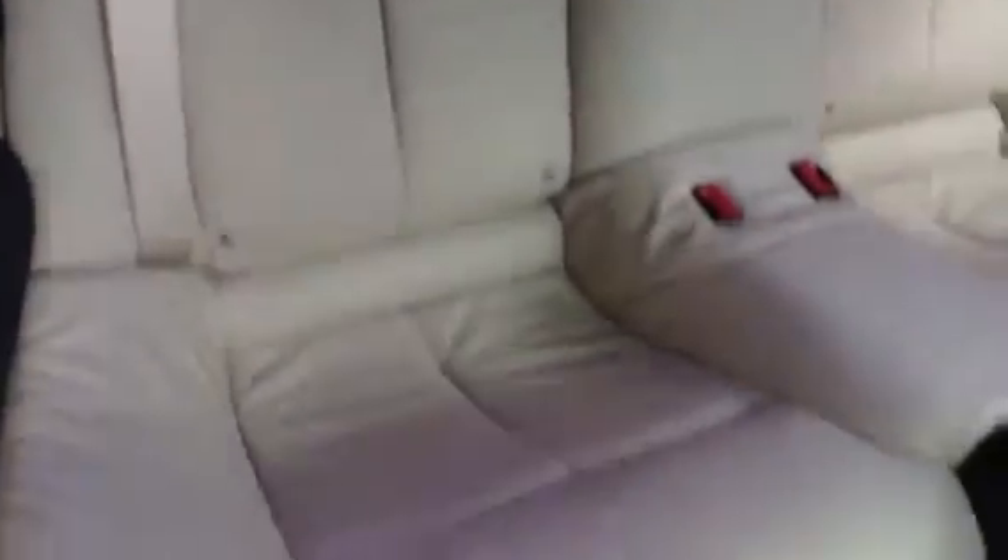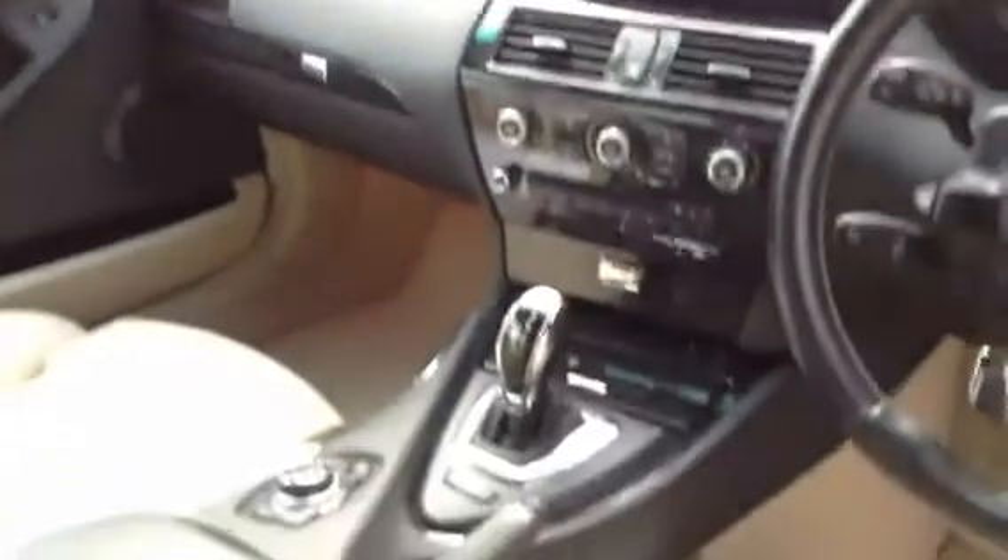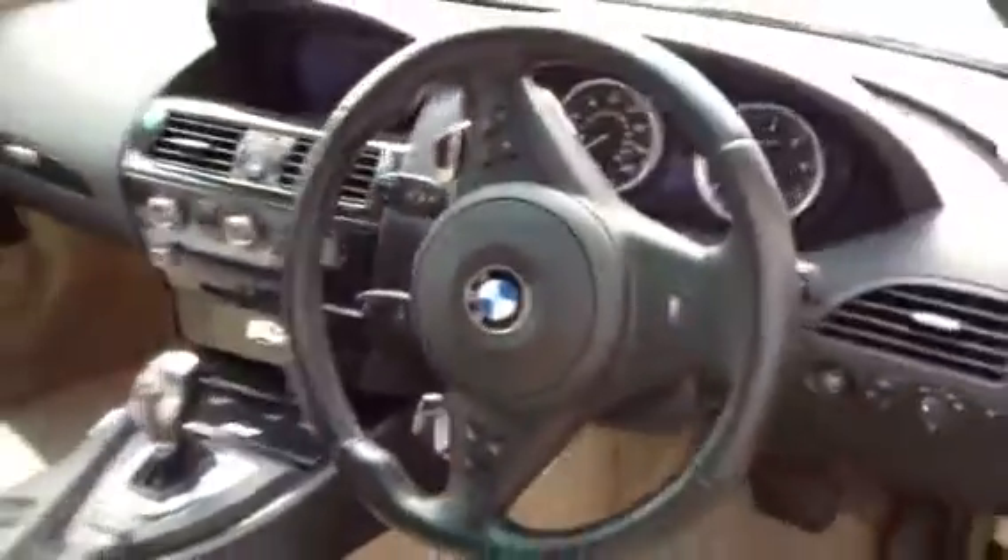Taking a look at the interior of the vehicle — we've got privacy glass on the car as well. Full beige leather interior, and it is absolutely spotless inside, really nice condition. Driver's seat is immaculate; bolsters look very well. Full electric memory seats also. Looking in the back — great condition, absolutely spotless. The leather looks very well for its age. Front passenger seat is also in good condition. Dashboard is immaculate with a nice dark wood trim. Steering wheel is also looking very well, so great condition inside.